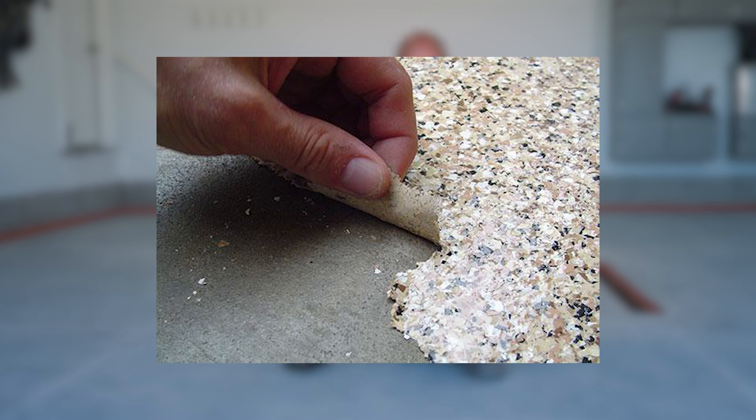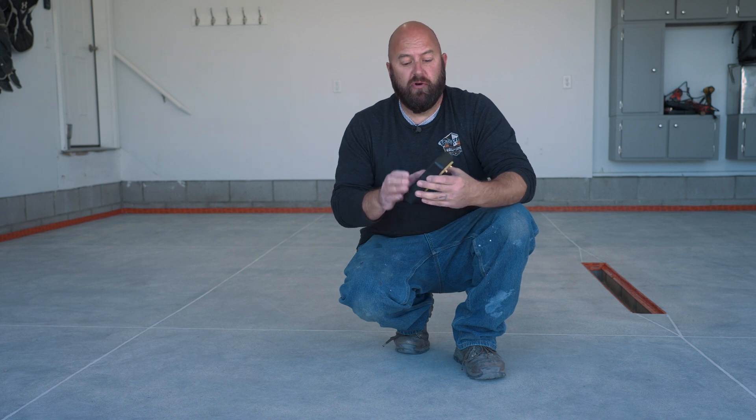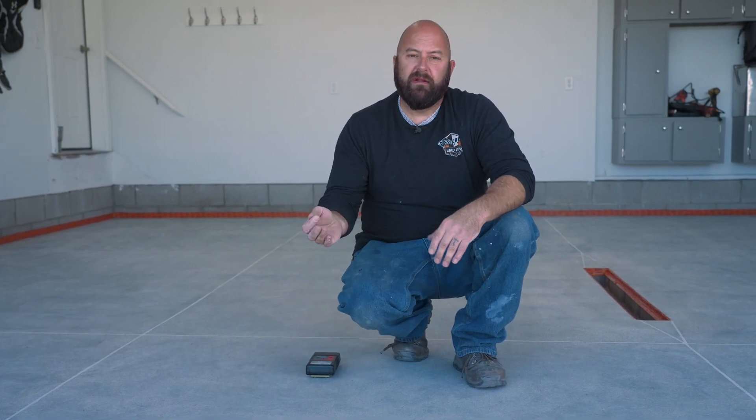I remember way back, probably 10 to 12 years ago, we put a floor down, put a coating on it, and it completely failed. The floor completely failed — we ripped it off in sheets, just picked up the coating and peeled it off the floor. One of the reps for the company whose product we were using brought out one of these things, and it pegged off the chart. What we found out happened was they had poured the floor in the fall and put a covering over top of it right away. That coating hadn't breathed the whole winter, so it was trapped in there. Even though it was like four months later when the coating went down, it didn't matter — there was way too much moisture on the floor. And that's what this tool would tell you.